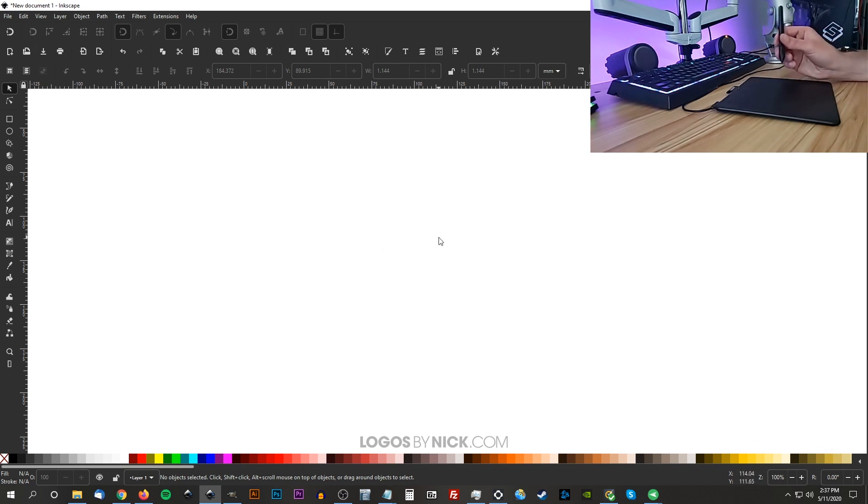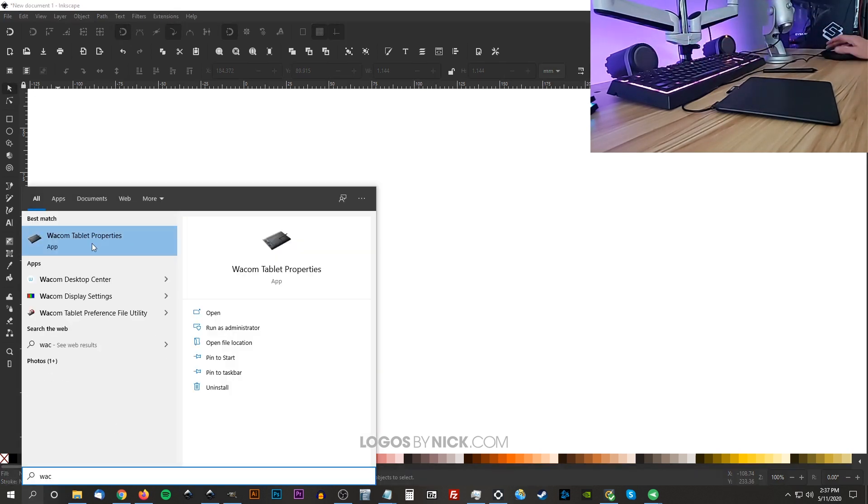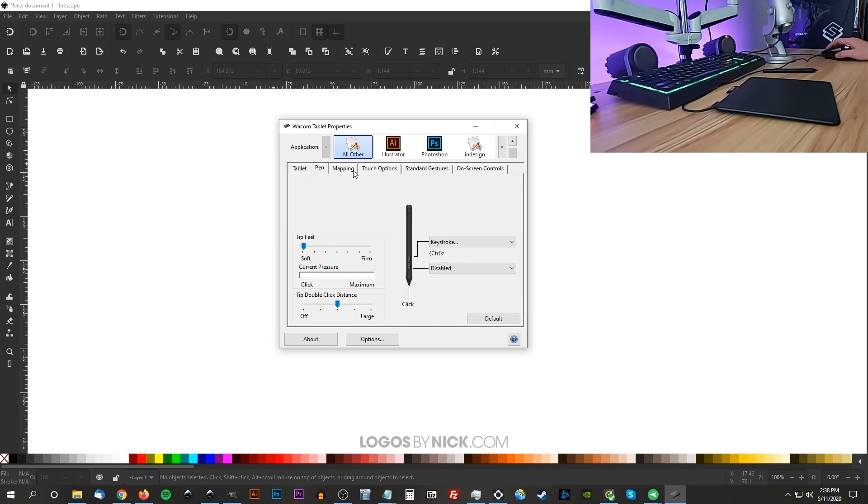Once you have your tablet installed, I'd recommend going through some of the settings first. Come over to the search bar and type in Wacom — you're looking for Wacom Tablet Properties. Click on that and you can program the buttons on the tablet to do whatever you want. I don't use them personally, but you can. What I pay attention to mostly is the pen and mapping. With the pen you can adjust the sensitivity or the hover distance between the pen and the tablet. You can also program the two buttons on the pen — there's one near the top and one near the bottom.